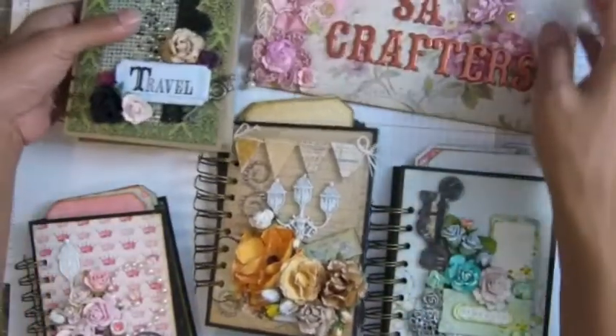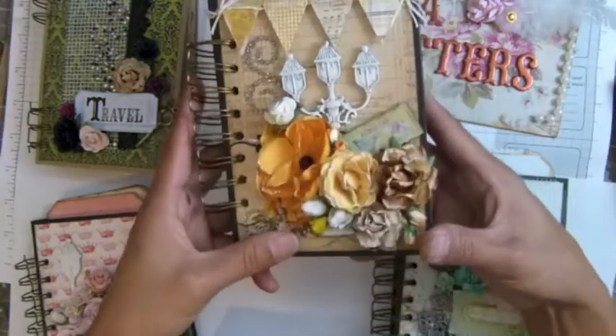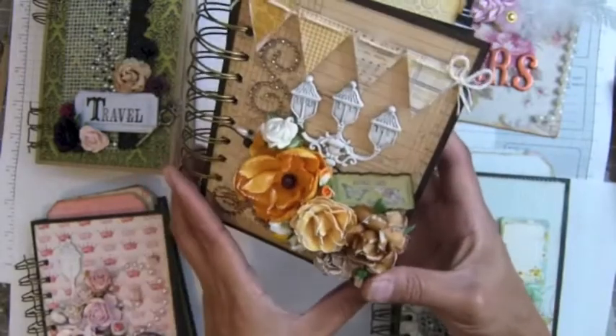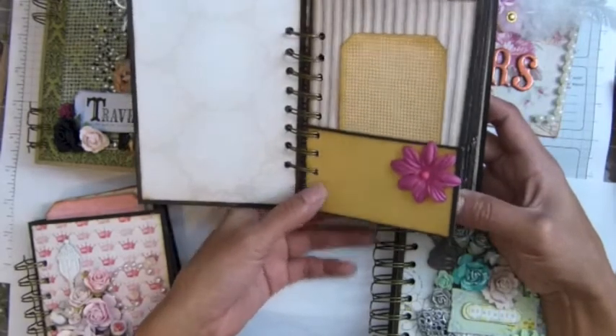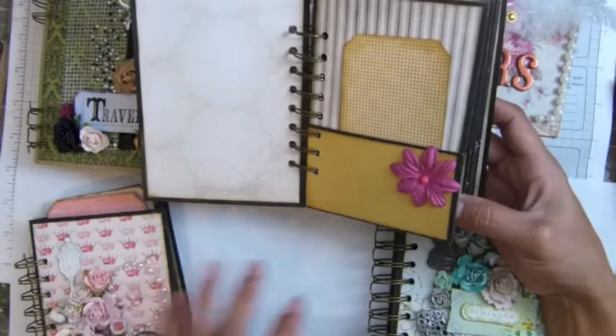I'm gonna post this on my store so you guys can purchase. And this one too that I'm going to sell. I will try to make more if this one sells really well. I think I'm not charging too much, guys. There's a lot of adhesive, I'm telling you, using this.